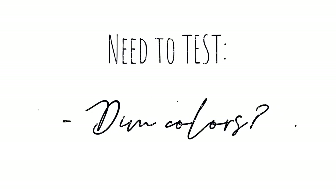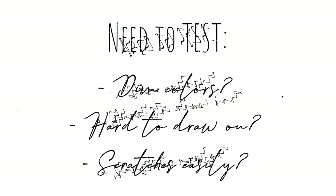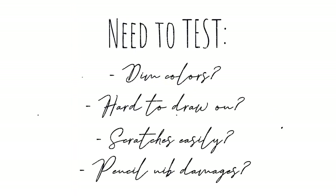I wanted to test it for myself. There were a few things people mentioned: one being that colors look way dimmer — not enough vibrancy or contrast once you put on the screen protector. Also that it's hard to draw because there's too much resistance, that it scratches easily, leaving scratches on the screen protector itself — yikes, I hope that one's not true — and finally that the Apple Pencil nib wears off very quickly. Again, hope that's not true. I gave it a whole week before recording this video, so let's see.